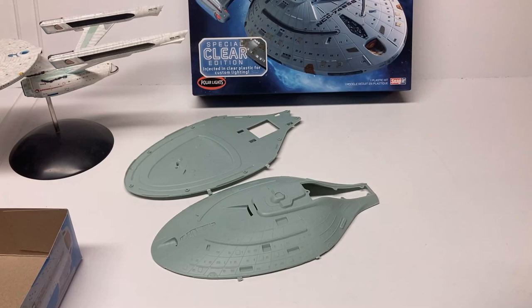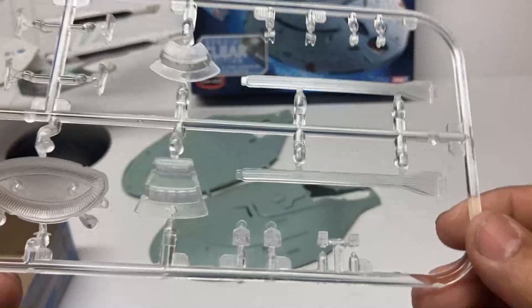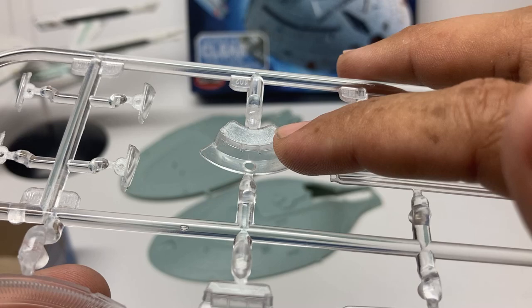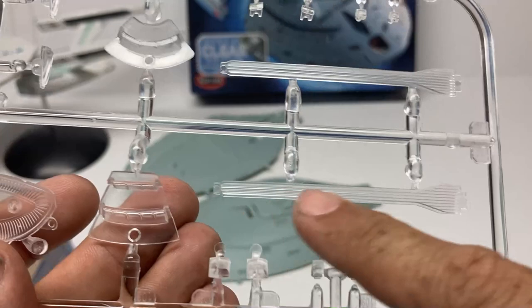On the standard edition's clear parts sprue, you can see nice lines of detail on the deflector housing. There are clear parts for the front of the warp nacelles with a hole to help mount and hold them in place. One clear part appears to be for the underside of the saucer, others are for windows on the front part of the saucer, grills for the warp nacelles, and smaller parts that look like they fit the impulse engines.